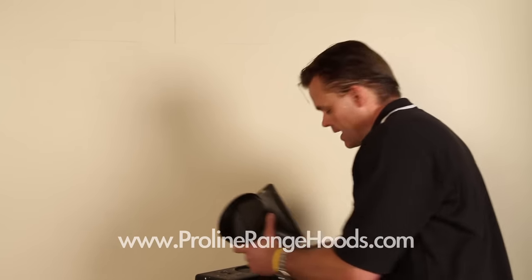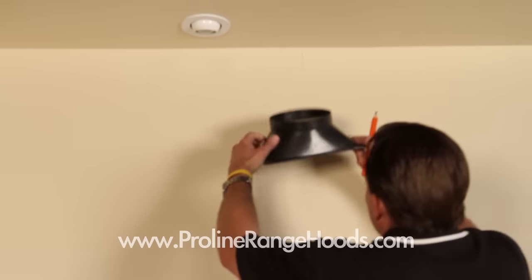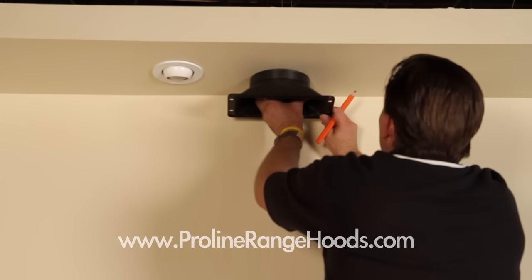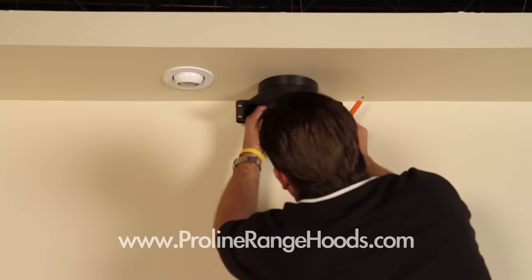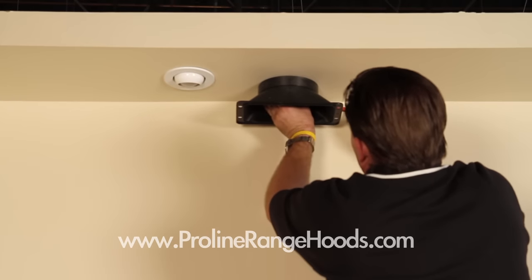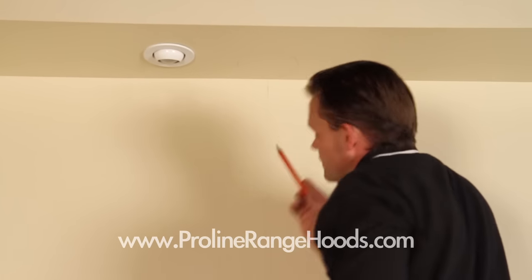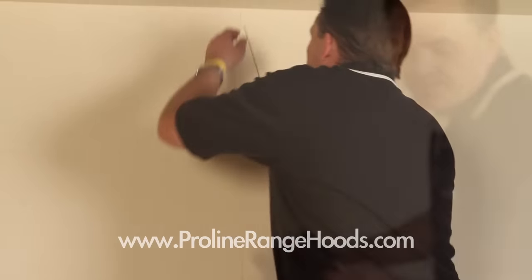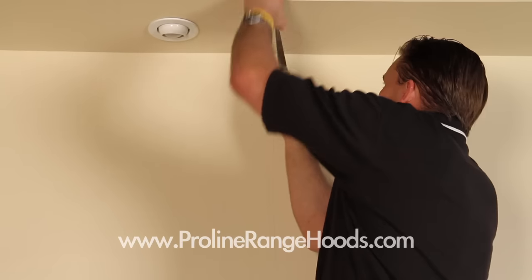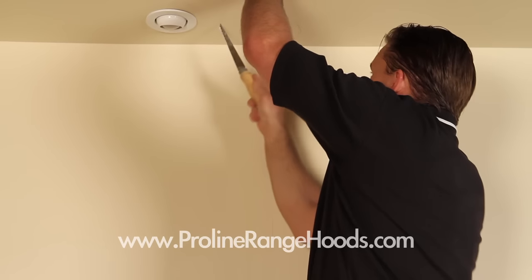I can see the knit line where the plastic comes together, so I know that's my center. I want to be out from the wall just a little bit, and this doesn't have to be perfect — the duct will cover this up. I'm going to mark and cut that now. Because in this application we're going to use a flex duct, it's going to be a little bit bigger, so I want to cut just on the outside of my line.